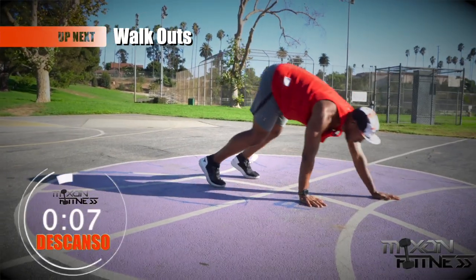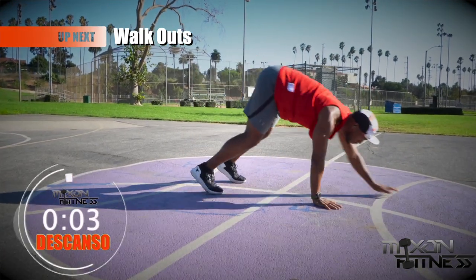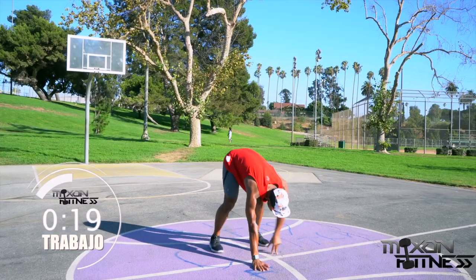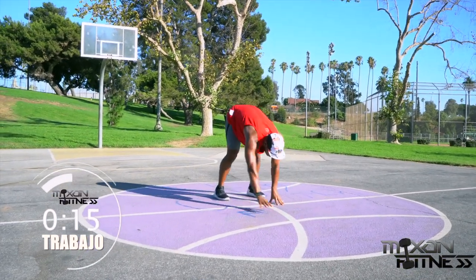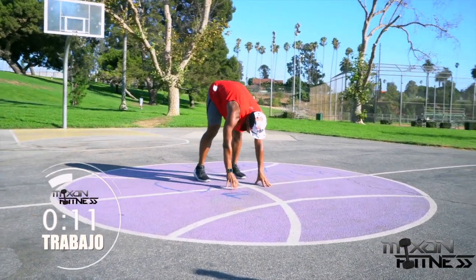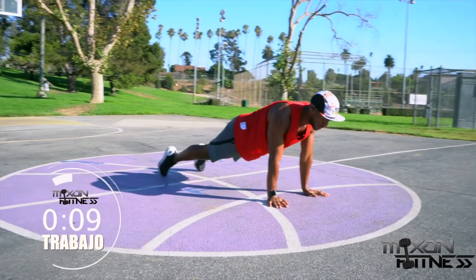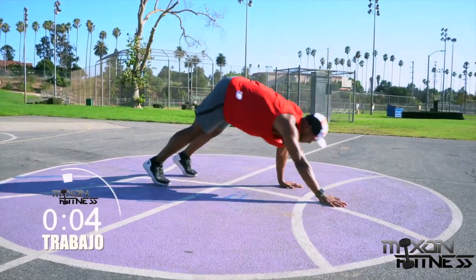Next workout is going to be the walk out. The walk out is great for your core, your back, your shoulders — all that good stuff. You're going to have your feet a little bit more than hip-width apart, walk your hands out into a plank position. Suck that belly button in and squeeze the glutes when you get into that plank. Five seconds left.